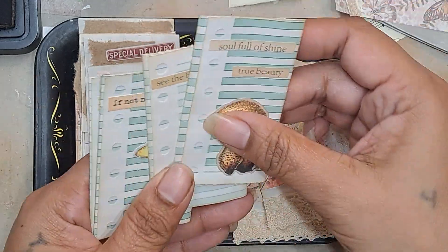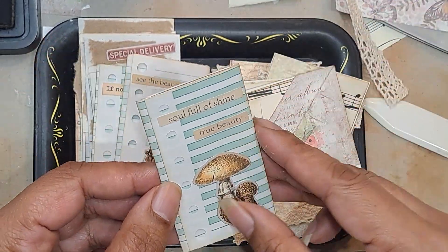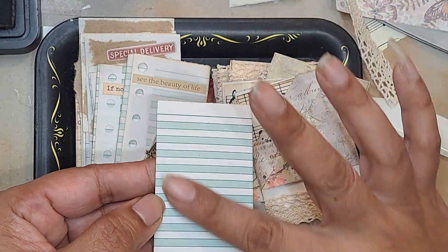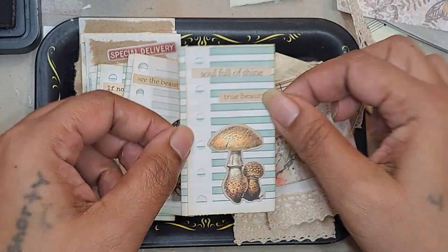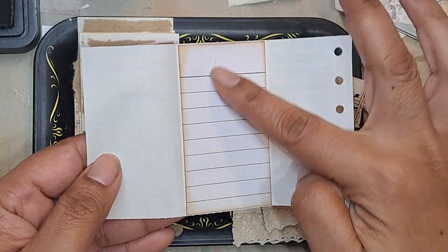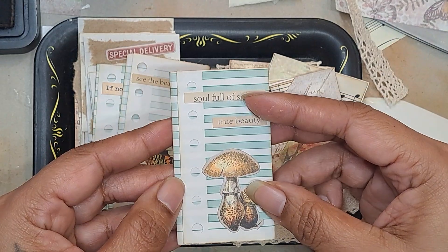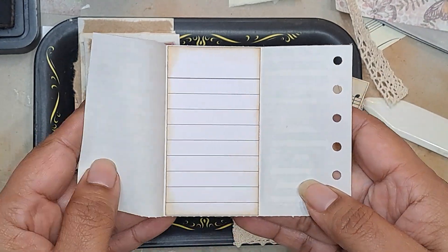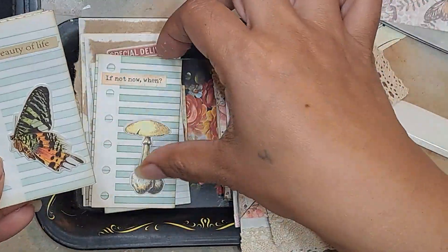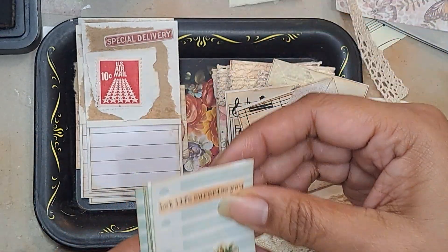Then I made a few of these — actually I have to make more of these — but these are made kind of like a trifold. Basically this whole side will be glued down onto a page and then you can open it and journal here, here, and even here if you want. So it's kind of like a little interactive journaling spot. And again, they have some Tim Holtz ephemera and then a little quote on them. So there's a couple of those.